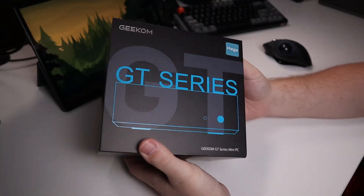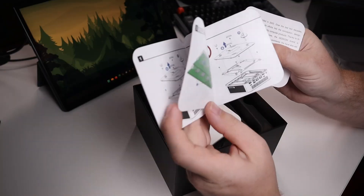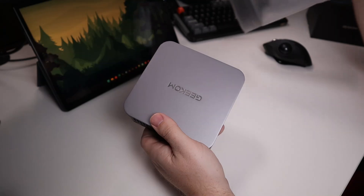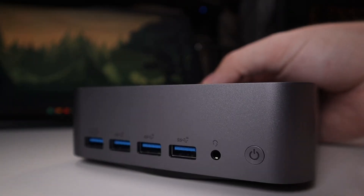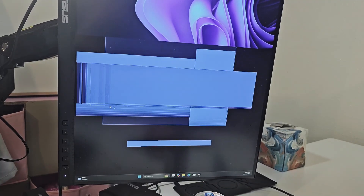Hello everybody, this is TechCut. In this video we're checking out the Geekom GT1 Mega. While we are going to highlight this mini PC, my main focus is trying out the new Intel Core Ultra 9-185H CPU. I've been using it for roughly two weeks as my primary computer, and I'm actually recording this video on it right now. We're going to do some benchmarking, some Windows versus Linux action, and I'll let you know my experiences and any hiccups I've seen throughout the process.